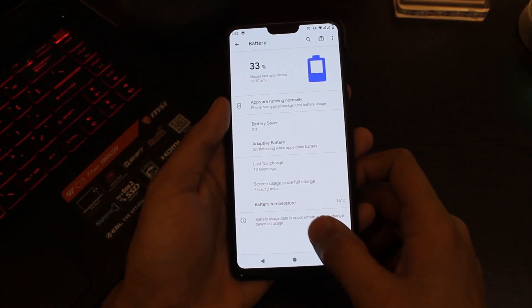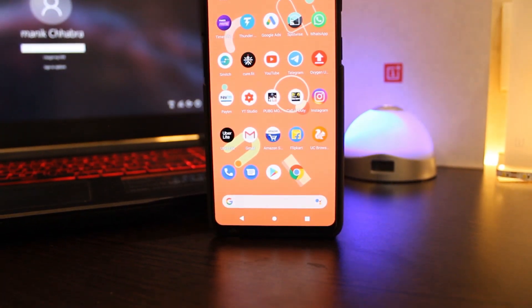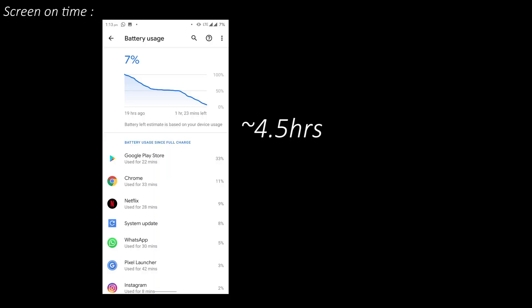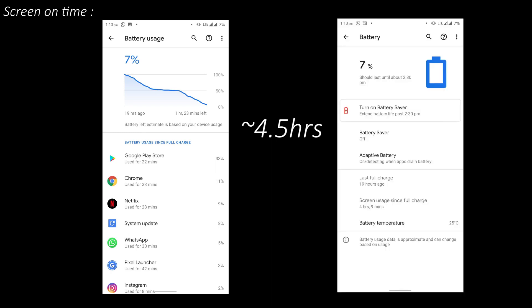The battery life on this ROM was quite good, on par with some other custom ROMs. It wasn't the best of the lot — I got approximately 20 minutes lower screen-on time on medium usage — but the standby time was also good, which isn't a huge deal breaker considering the number of features it provides.